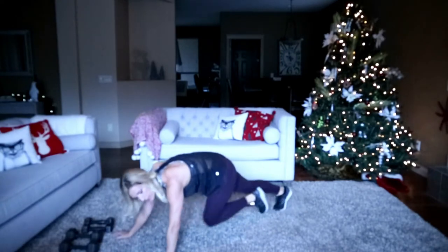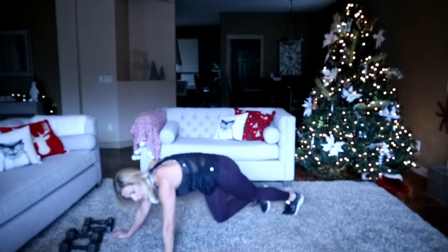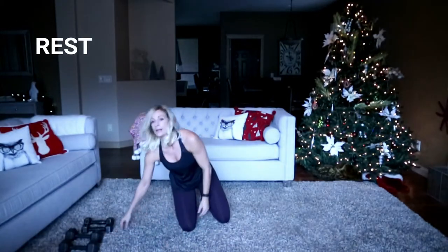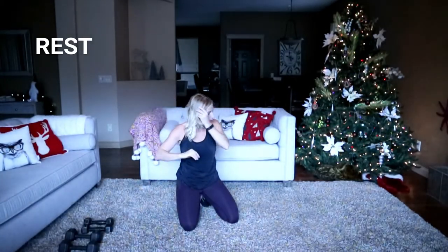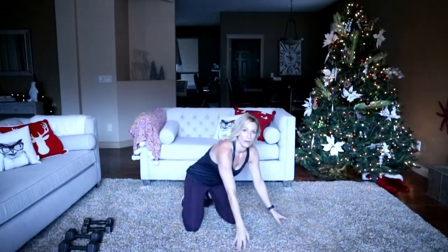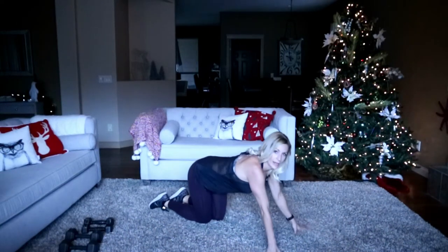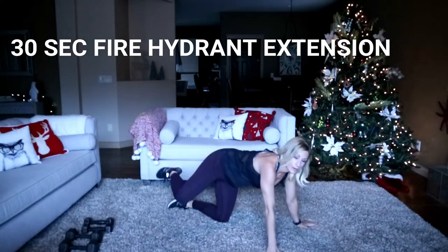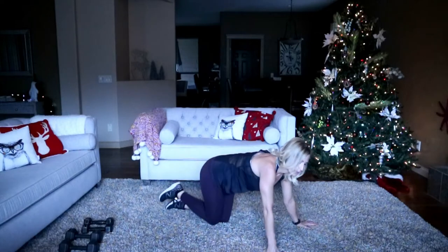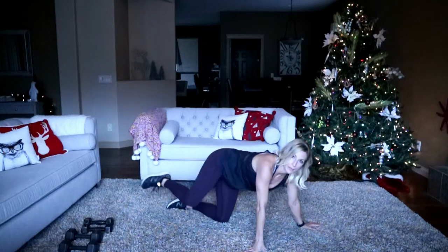Oh my guts are slushy — too much water! Three, two, one. Switch sides — good. Hands and knees, fire hydrant for the kick out. Ready, here we go. We'll stay down here for our next cardio as well — we're going to do some partial burpees. That glute's on fire again on this side.